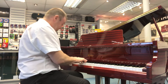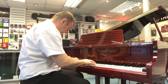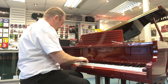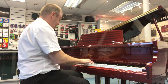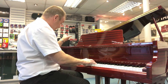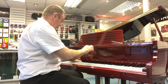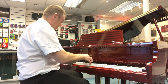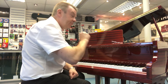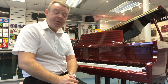Thank you. As you can hear, it's a really beautiful full sound for this size of Baby Grand.